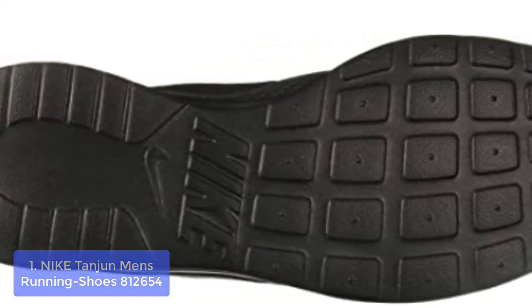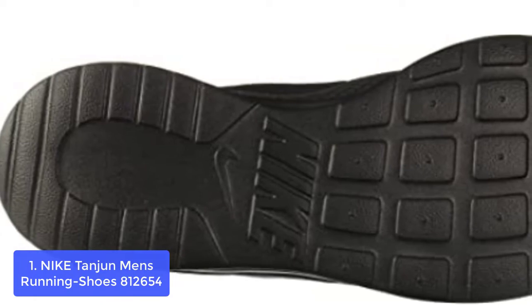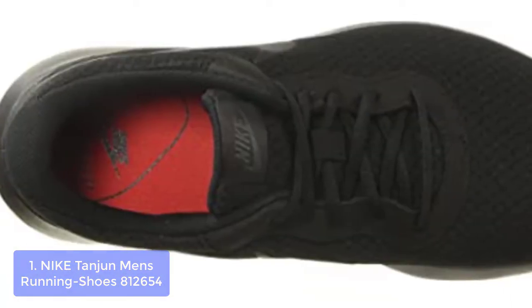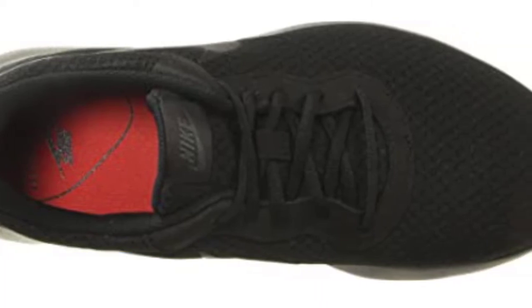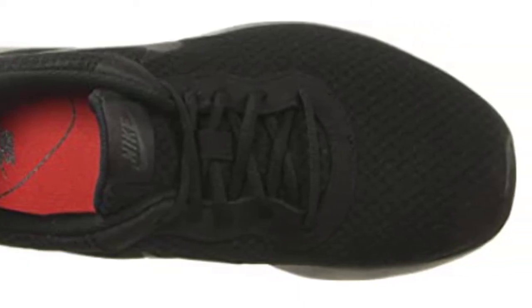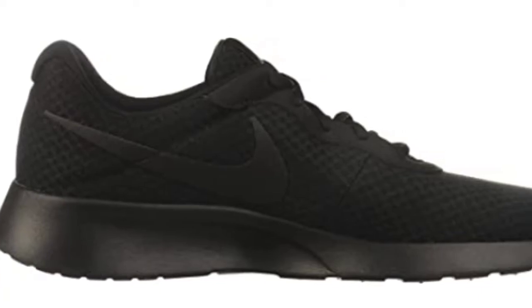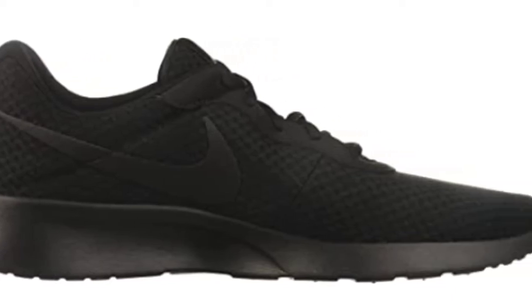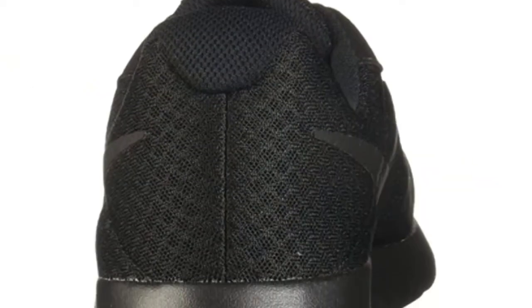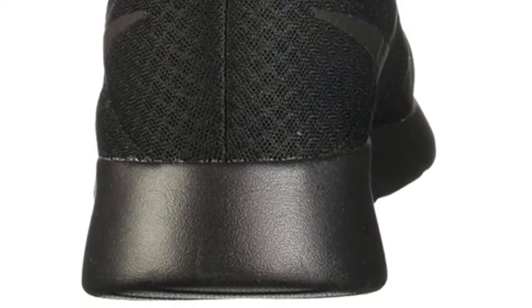These shoes combine style, functionality, and the latest innovation inside a lower-profile design. They are light and boast several technical details including strategic mesh ventilation and climate cool. One of the most efficient designs ever made, the Nike Gymnastic Shoes are designed to provide support in a way that is similar to what real gymnasts wear. This mesh upper delivers lightweight strength and support along with breathability, allowing your feet to stay cool and dry.